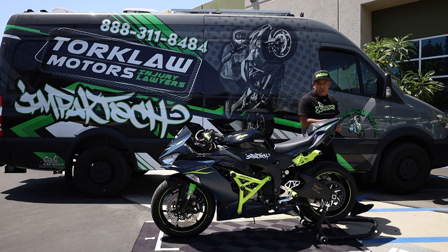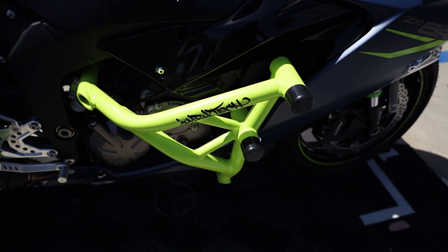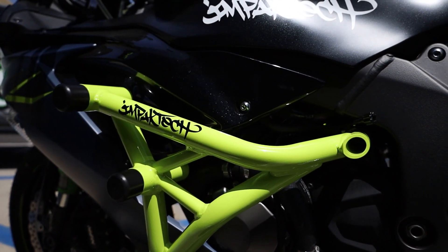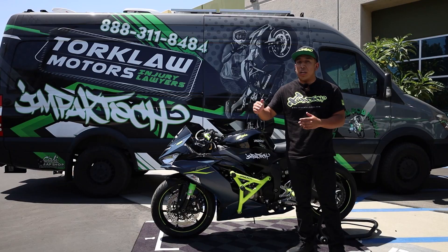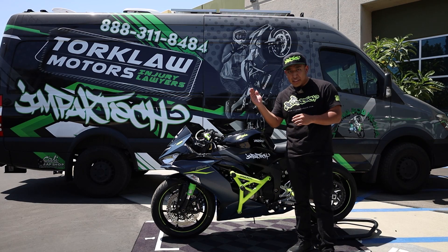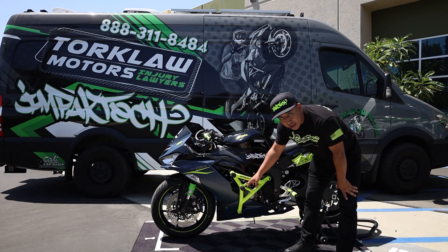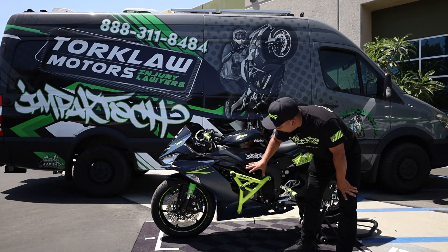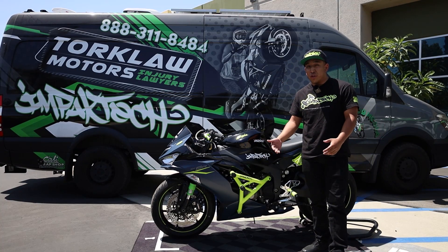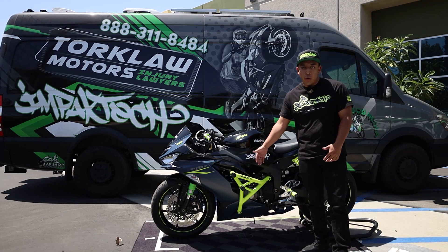Now we get to the good stuff — we have our world-famous Impact Tech Crash Cage. This crash cage is 100% manufactured and made in the USA. This particular design fits all 2013 to 2023 ZX-6Rs, and if you have a 2019-plus ZX-6R you don't have to do any modifications to the fairings — meaning you don't have to cut anything for the motor mount. Your fairings are going to be 100% intact and the crash cage does not interfere with your shins, knees, or anything when you're actually on the bike, so you're not even going to notice you have it on.